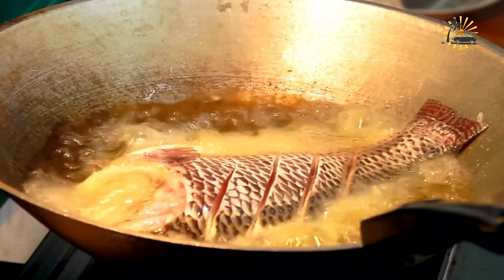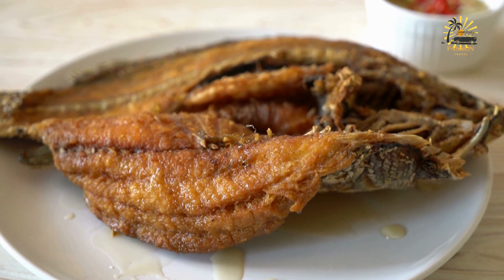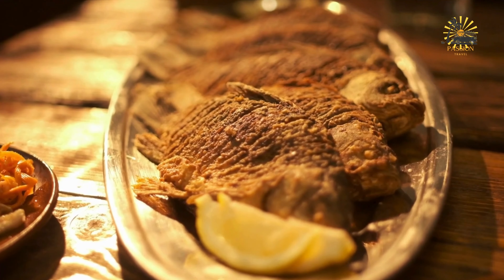Optional garnish: fresh cilantro or parsley, chopped lime or lemon wedges. To prepare the fish, clean it thoroughly, removing scales and innards if necessary. Rinse under cold water and pat dry with paper towels. Make diagonal cuts on both sides to allow the seasonings to penetrate. Rub the fish with salt, black pepper, and lemon juice or vinegar, and allow it to marinate for at least 15 to 30 minutes.